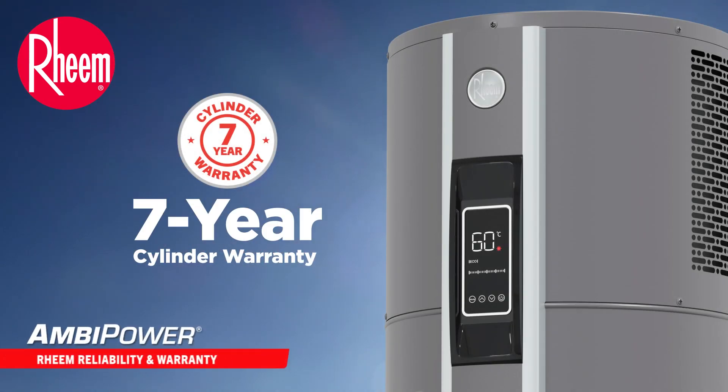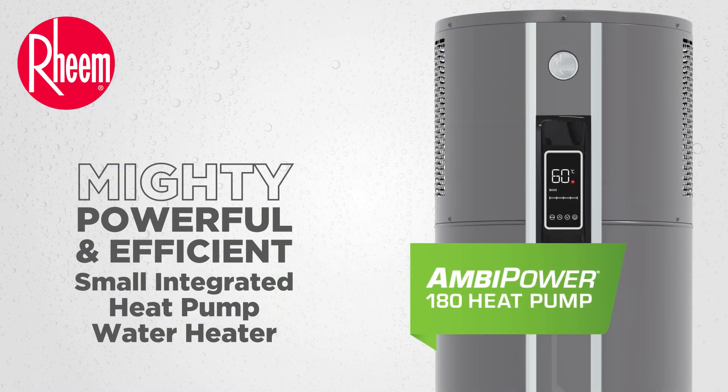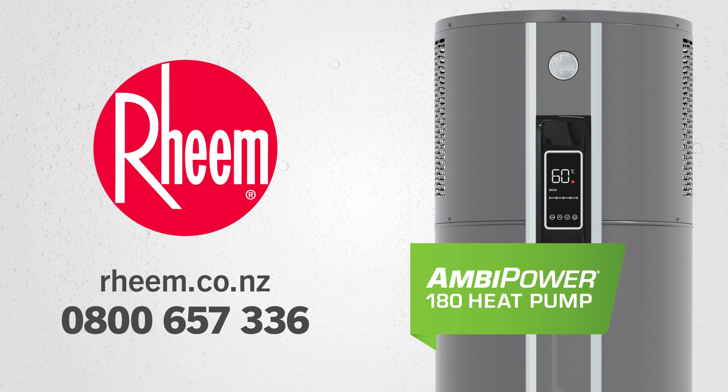Ambipower 180 comes with a seven year cylinder warranty backed by Reem. Reem Ambipower 180 — the powerful and efficient small integrated heat pump water heater. To learn more about Ambipower, visit the Reem website or call Reem on 0800 657 336. Install a Reem.